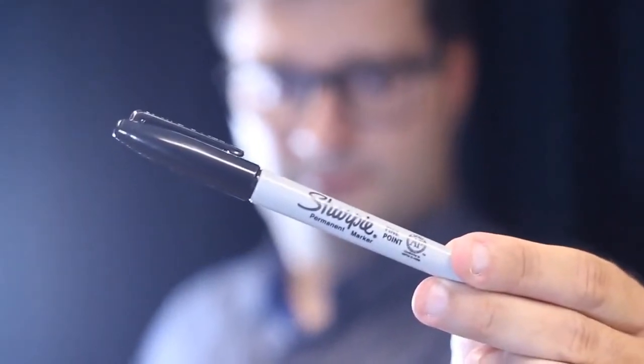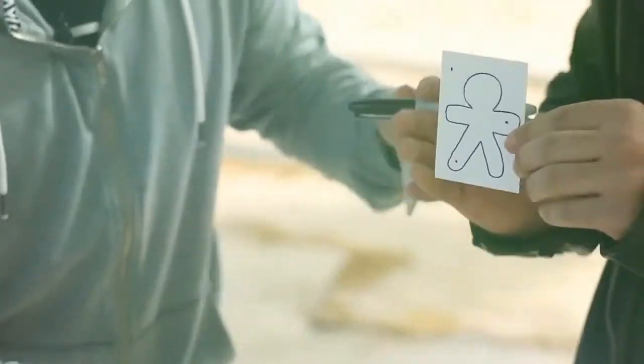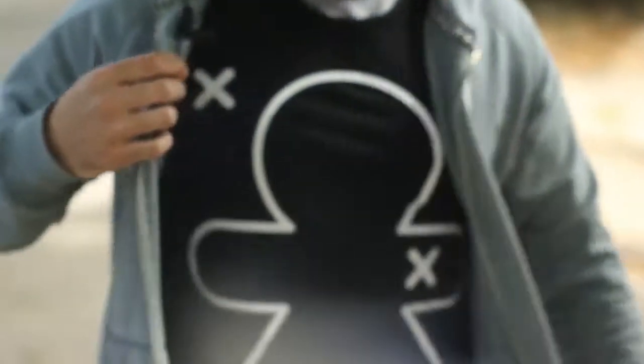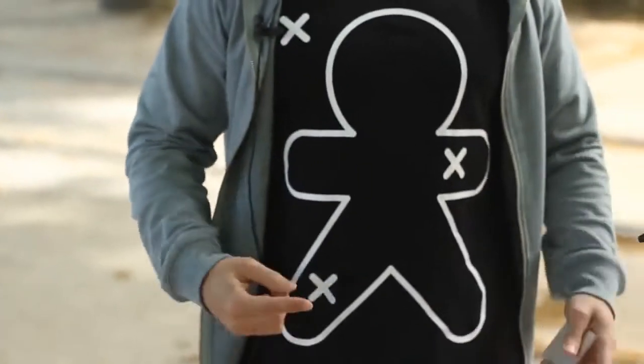Welcome to MentalPed, a very special tool that allows you to create real magic. With MentalPed, what the spectator marks with a sharpie matches the magician's prediction, and the routines possible are endless.